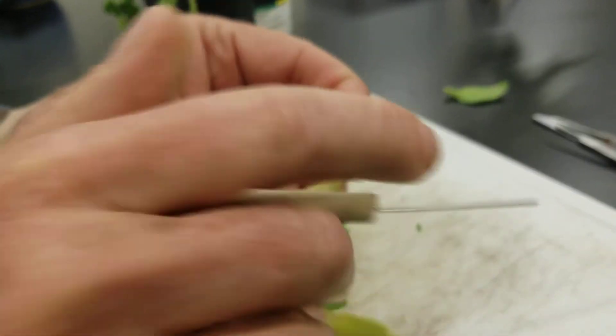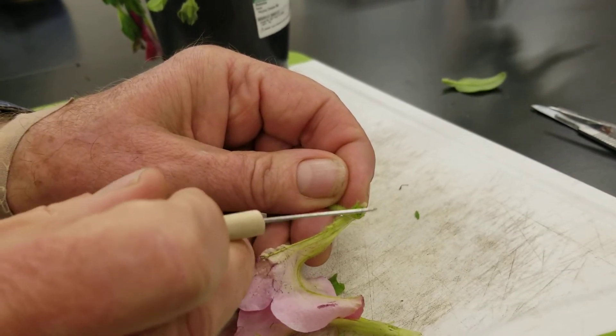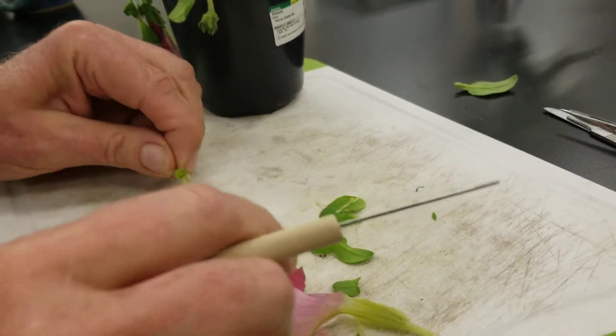That little swelling in the middle is the ovary, and of course that is going to mature to form the fruit — this would swell and get larger. So a fruit is a mature ovary.